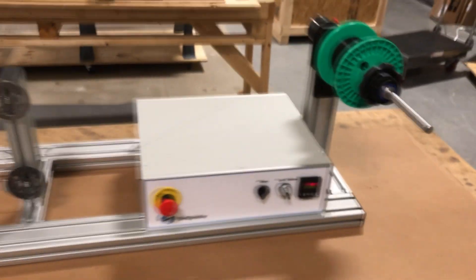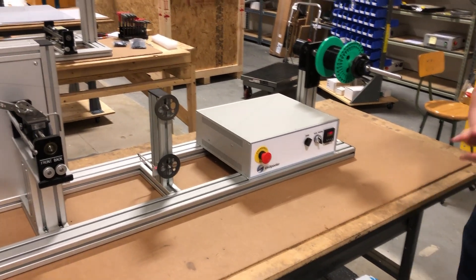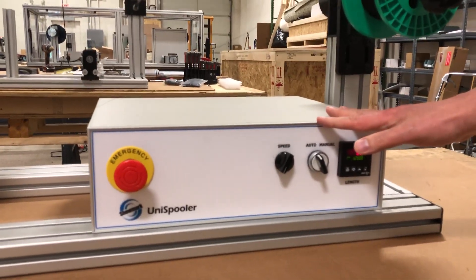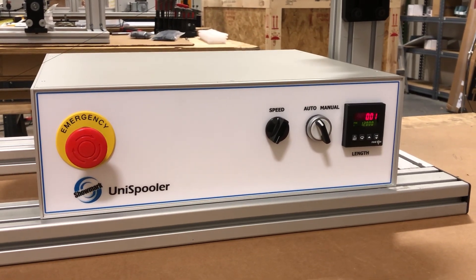In the meantime, I did want to point out the features on the machine and also mention that this is a basic unispooler. Please note that this is not a production model — this is a machine we have in-house that was sort of cobbled together from leftover parts of other machines, but it does a good job and it's perfectly fine for doing a demonstration like this one.